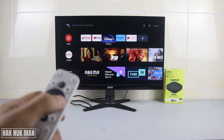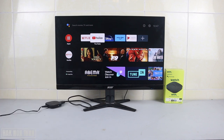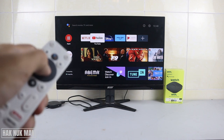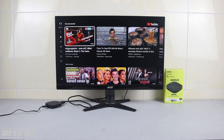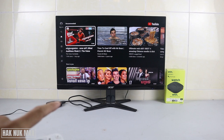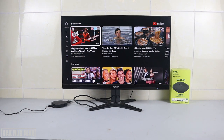We can adjust and select any app that we want to use. For example, now I open the YouTube app. Now I'll show you the problem: when you connect this TV box to a monitor, you cannot hear any sound output from the monitor.